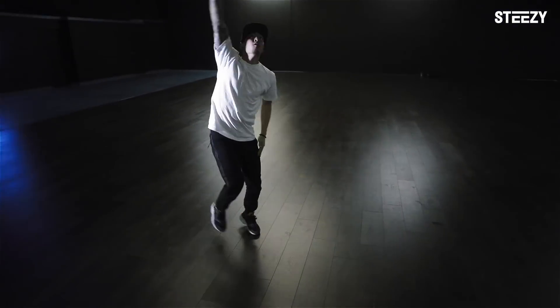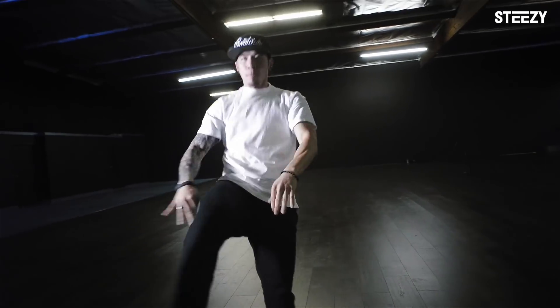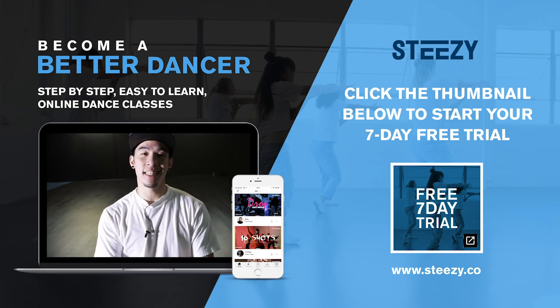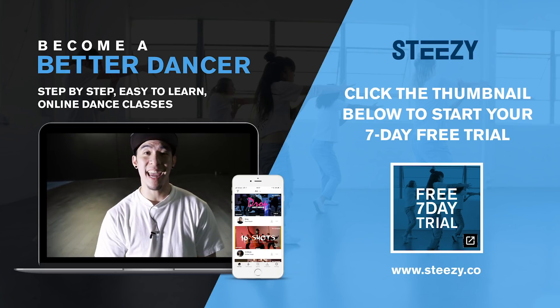This video is brought to you by... What's up everybody, John Ha, we're over here at Steezy Studio, and I'm about to teach you guys a class to skate by the eighties.